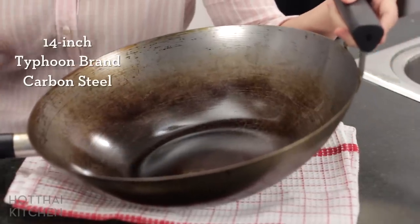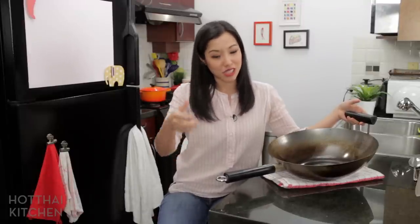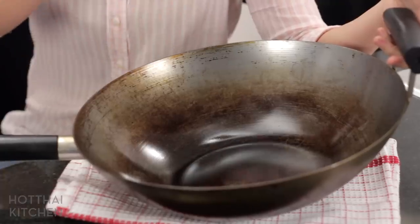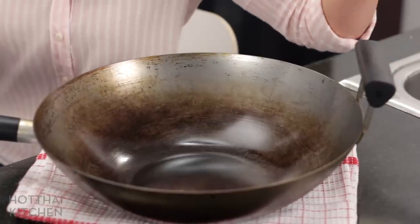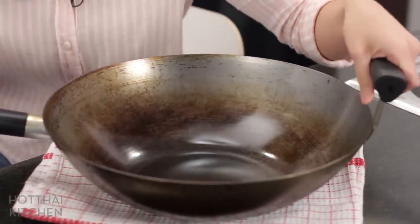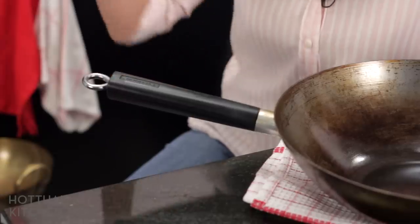Now that you're convinced carbon steel is the way to go, here's the lowdown on my specific wok. This is a 14-inch carbon steel wok. You can get a 12-inch, but I don't recommend anything smaller — when stir-frying, you'll regret it. At 14 inches, I never worry about food escaping. It has a helper handle, which you definitely want with a 14-inch because this wok is heavy. There's also a hanging loop so you can store it conveniently.